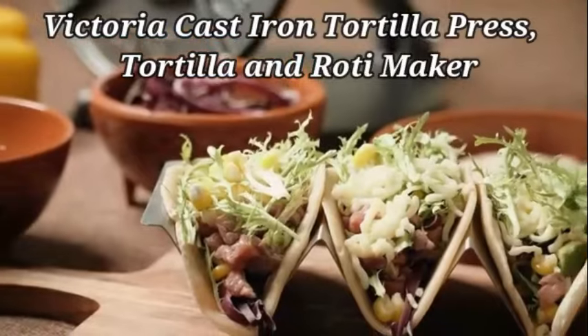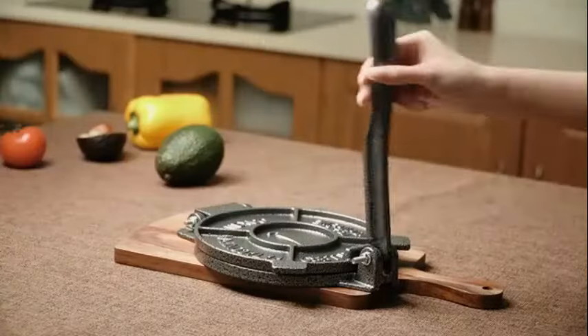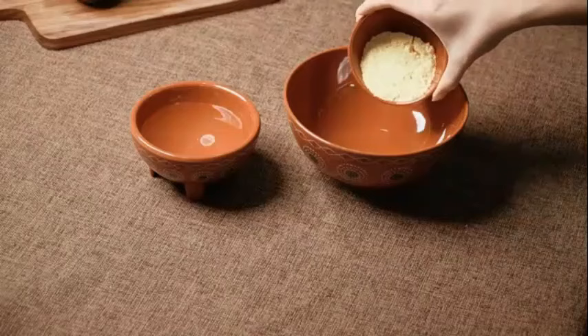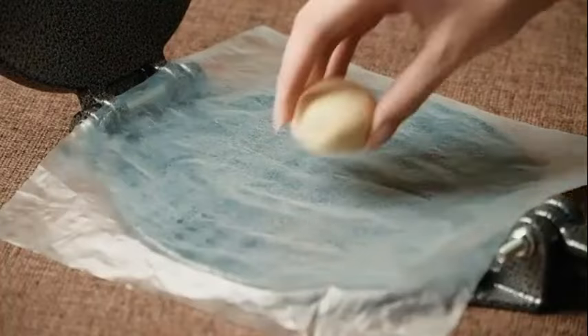The Victoria Cast Iron Tortilla Press is a reliable kitchen tool designed for crafting traditional tortillas and rotis with ease. Crafted by Victoria, a trusted brand known for quality kitchen products, this tortilla press is made of durable cast iron, ensuring long-lasting performance.